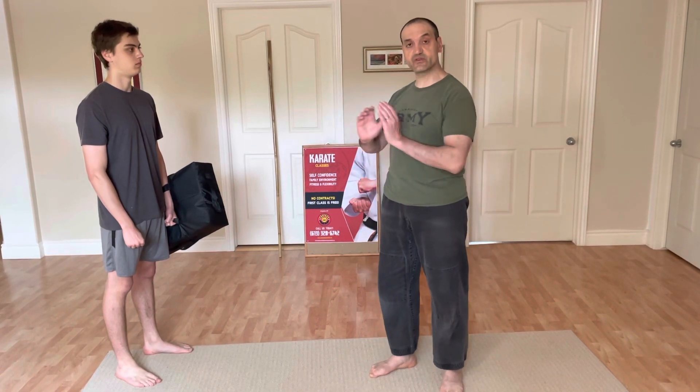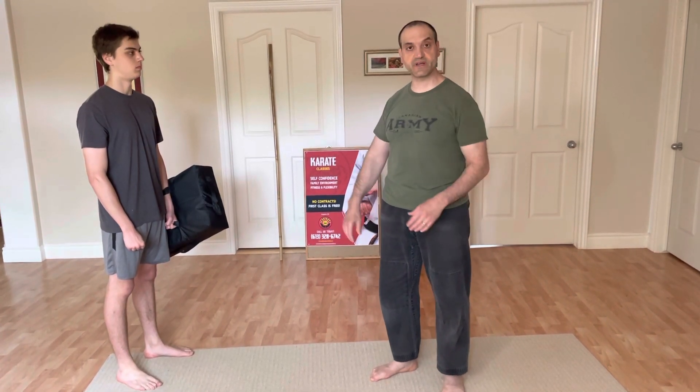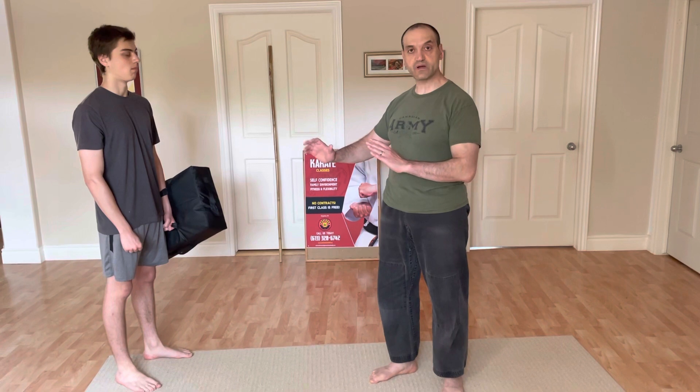This shock to the body can maybe make the other person realize, hey, maybe I should just walk away. And that's the lesson plan for today. Peace!